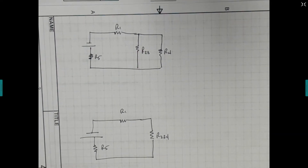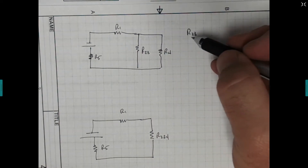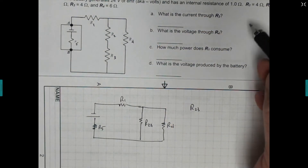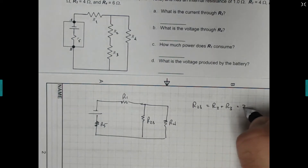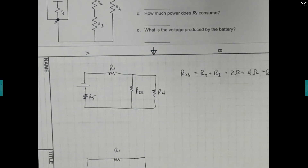I'm going to solve for everything as we go through. Here, we had to solve for resistor 2, 3 — they were in series with each other. Resistor 2 was 2 ohms, resistor 3 was 4 ohms. So this is just equal to R2 plus R3, which is 2 ohms plus 4 ohms, and so this is just equal to 6 ohms.